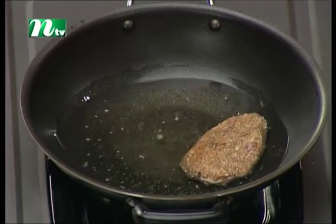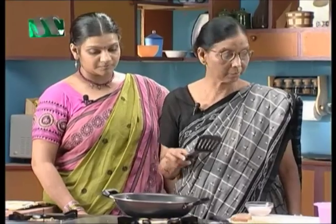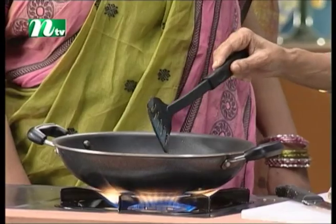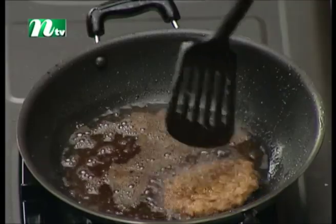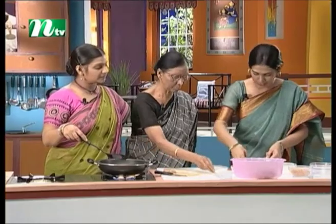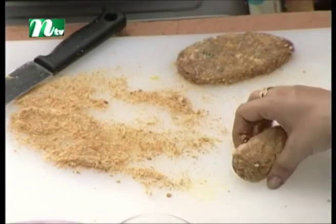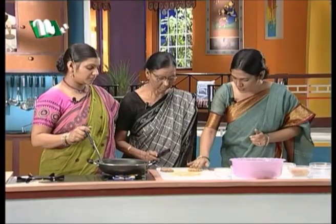The cutlet is not the same as the other cutlet. You should be able to put it in the water. It's like a little bit of water. First, we'll put it in the water. We have to do it in the water. You need to do it in the water.